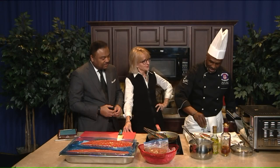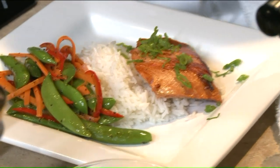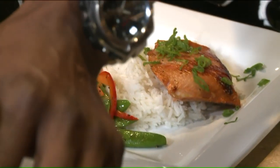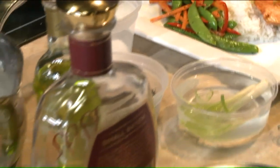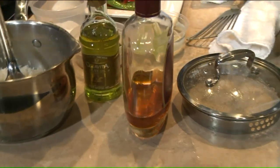The salmon cooks about three minutes on each side. We marinated it overnight, so we made the marinade for the salmon. Marinated it in delicious bourbon. So when you say bourbon glazed — it's truly a bourbon glaze. Exactly.